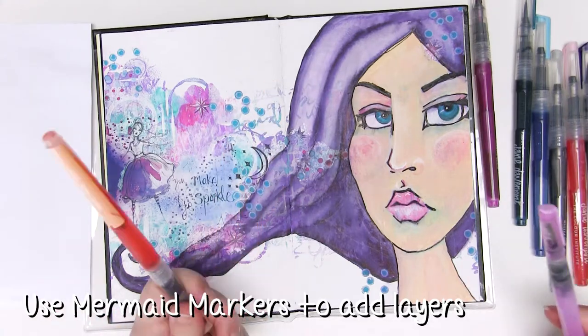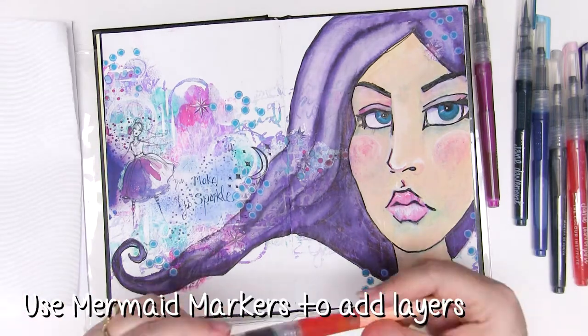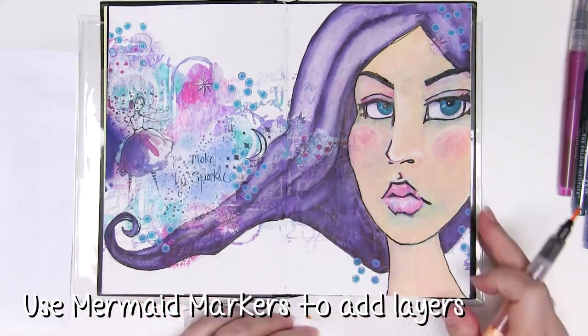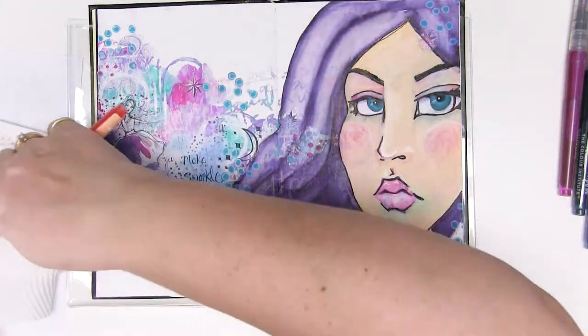The technique I'm using with the mermaid markers is twofold — I've got my water brush but I also have a piece of paper towel at the side. I'm going to use the mermaid markers to stain the dry acrylic paint: add the mermaid marker over the top and then blot with a paper towel.